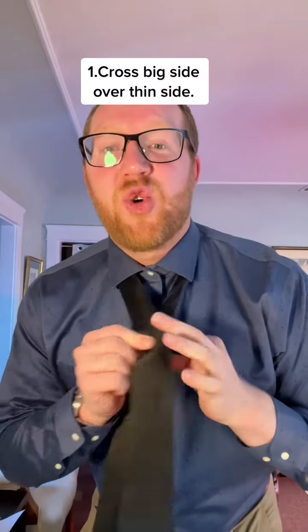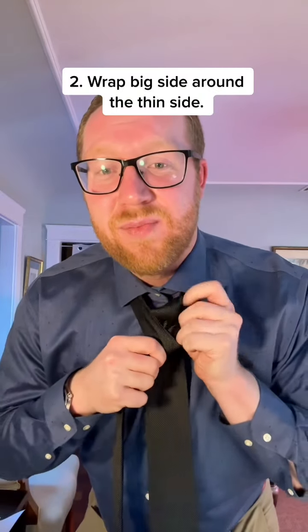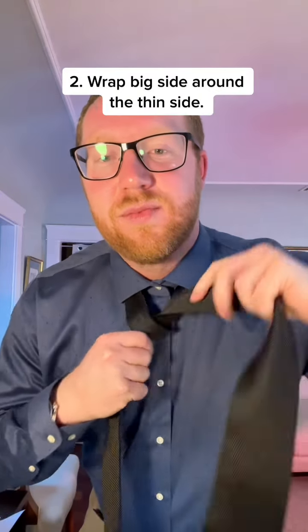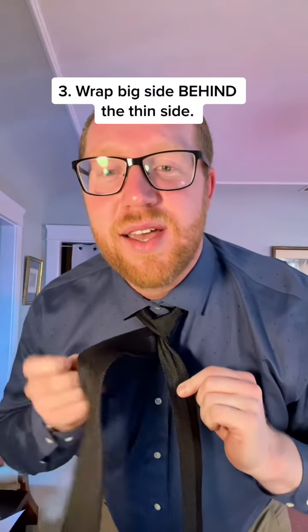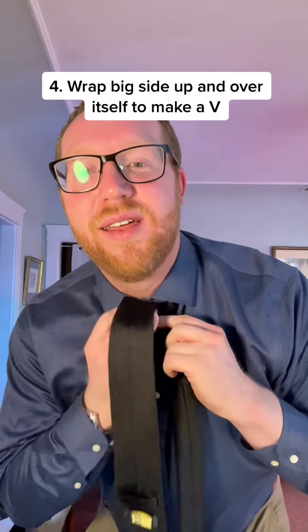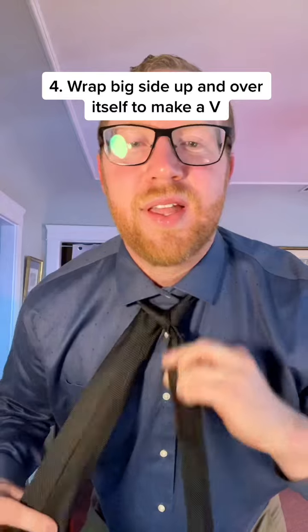Take the big side and cross it over the thin side. Now wrap the big one around the thin one. Take the big side and wrap it behind just like this, and then you're going to go up and over this little guy like that.